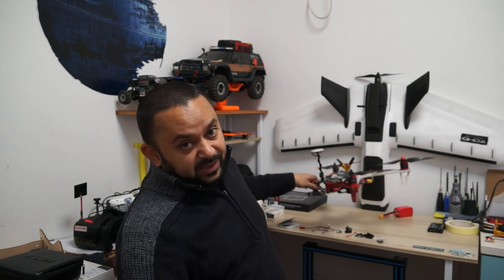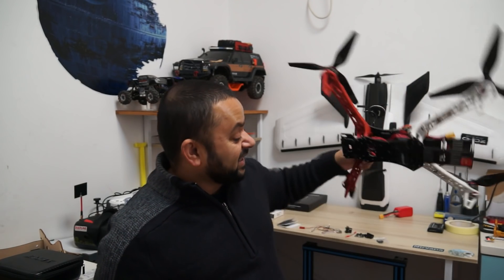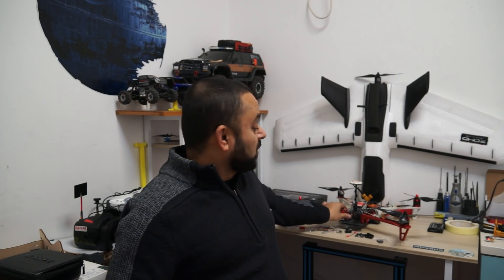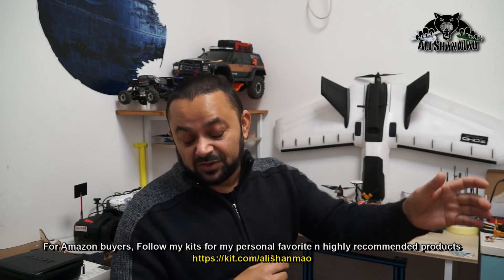Assalamu alaikum and greetings, Alishanma here. Welcome back to more RC video reviews. In the background is my Seeker 450 V2 that I have built and flown. Since then I didn't find time to set it up for FPV — winter caught up, weather is very bad. But the weather forecast says some bright sunny days are in the pipeline very soon, so I thought it's the best time to prepare the Seeker 450 V2 with an FPV system.